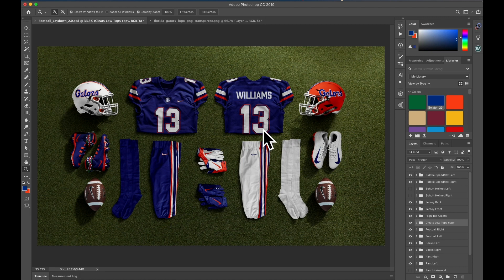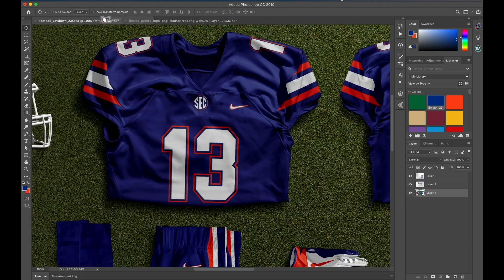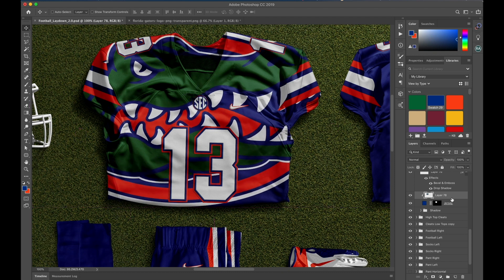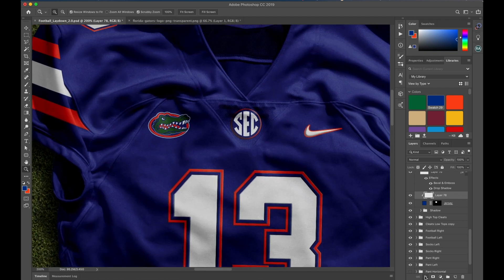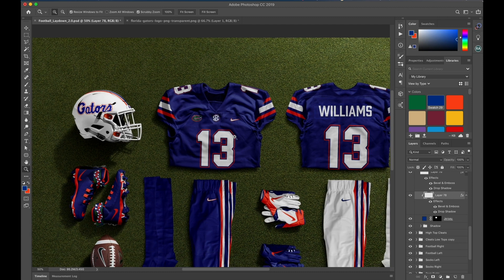I'm going to show you another tip of how I finish out a design project — I don't just stop here. Let me add a logo to this chest real quick — this Gators logo. It's right above the jersey layer here. Make it a clipping mask. Scale it down and drop it over here. Now I'm going to add the same effects: bevel and emboss and the drop shadow. Click OK. All right, that's done.